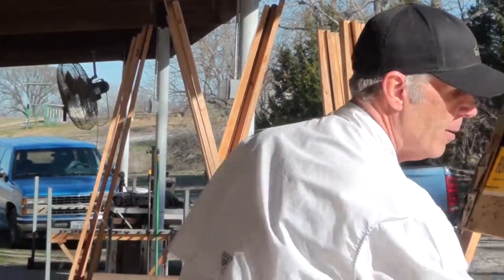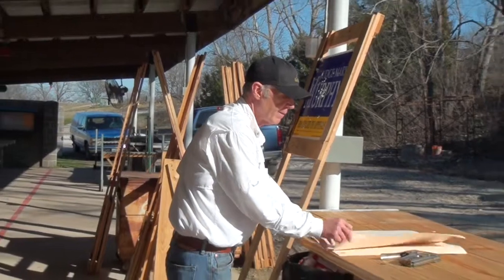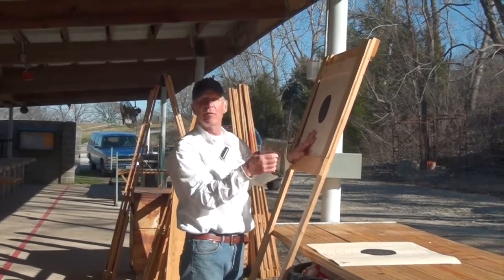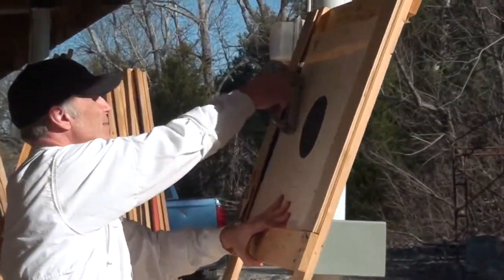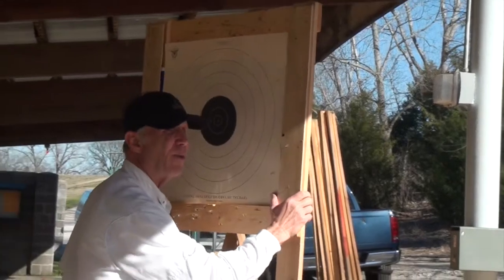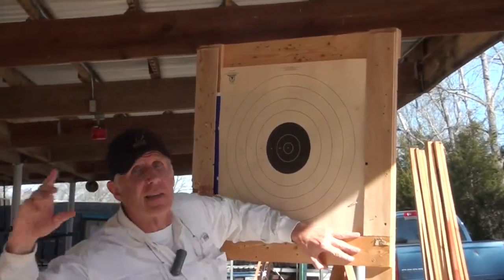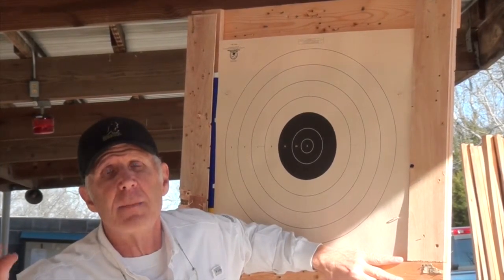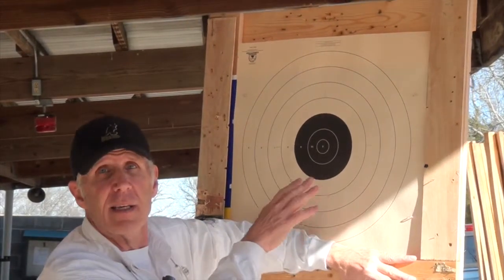We want to talk about correctly mounting a target to the frame. We don't want to staple it to the wood because it causes staples and nails to stick out, cutting people's hands and damaging the wood even more than bullets do. Use a staple gun and staple the target on the insert — it just fits inside. Real simple and easy — once it's ready you just carry it down to 50, 100, or 200 yards and slot it into the appropriate lane frame. This way it's done correctly and you can shoot safely.